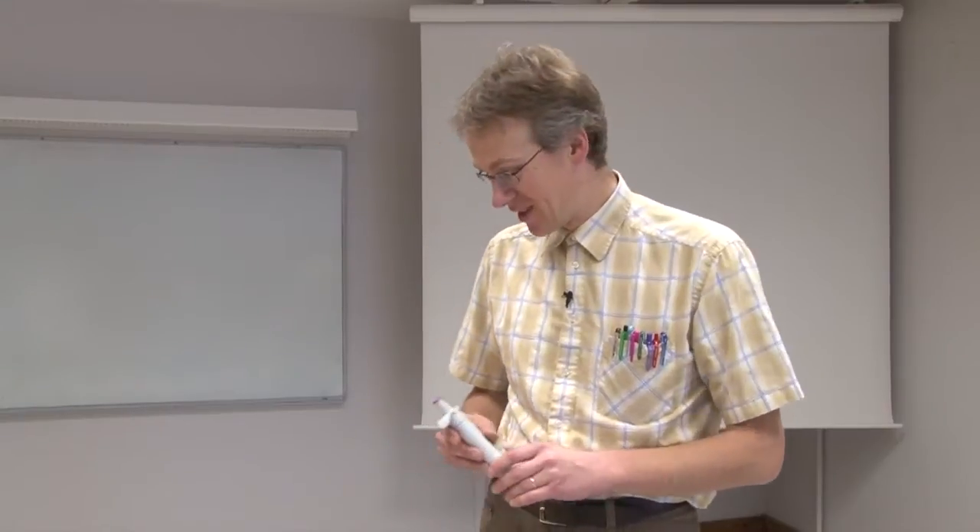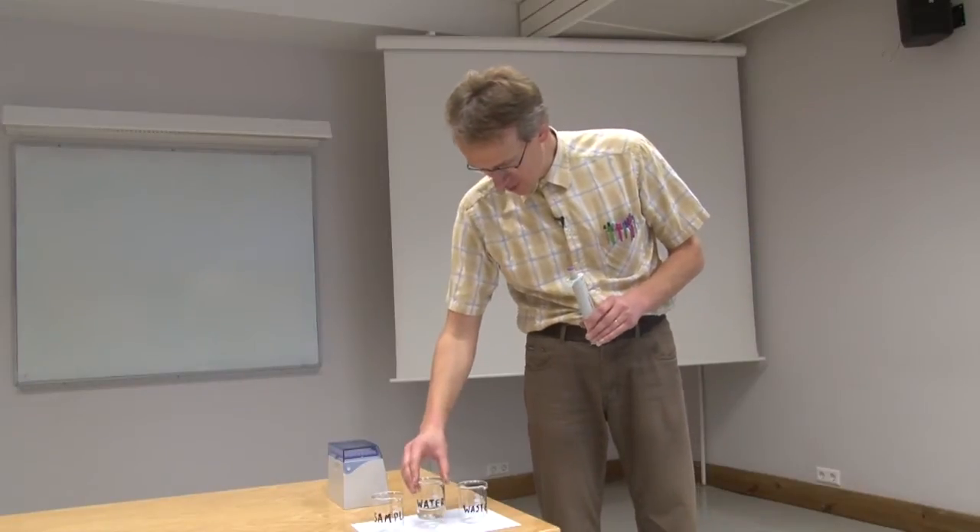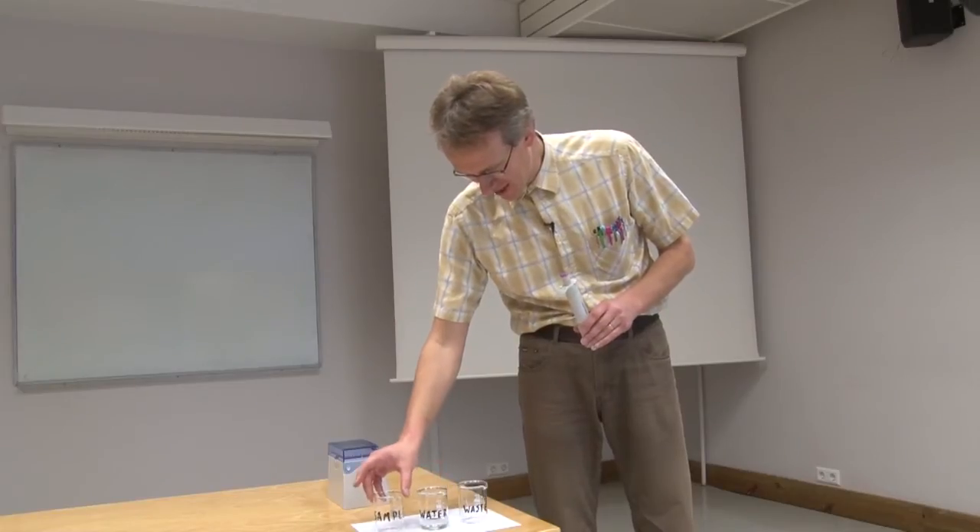Let us see where measurement uncertainty comes from when doing pipetting with an automatic pipette. I'm holding an automatic pipette and with this pipette I'm going to pipette exactly 2.3 milliliters of water from this water beaker into this sample beaker.